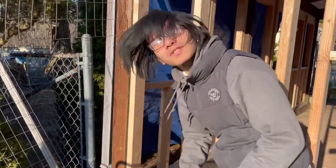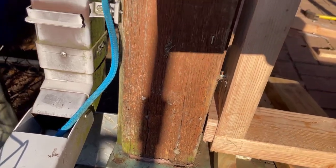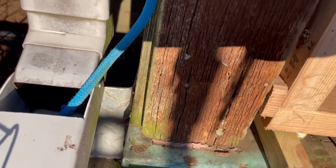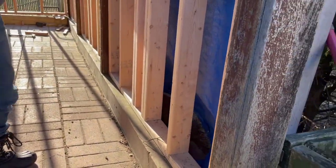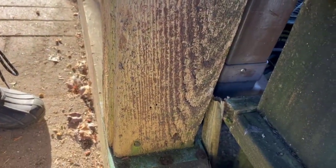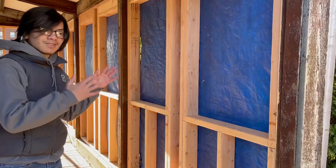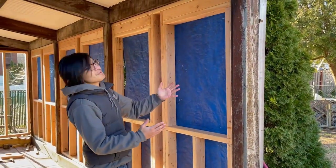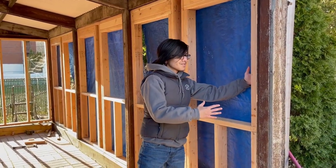Before we end this video, I want to talk more about building around this pre-existing structure. Another problem we have here is making things flush. On this side you can see it's pretty easy to make the frame flush with the post, and on the other side you can see that same flushness. However, all the way at the end of the patio, the frames are flush on the inside, but if you look on the outside, they're not at all flush with the posts. We'll probably have to solve that with some shims. There's a lot of things to think about when building around a pre-existing structure — when they were building the patio, they didn't really have to worry about the posts all being aligned correctly.